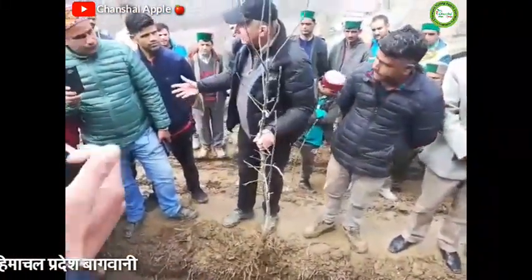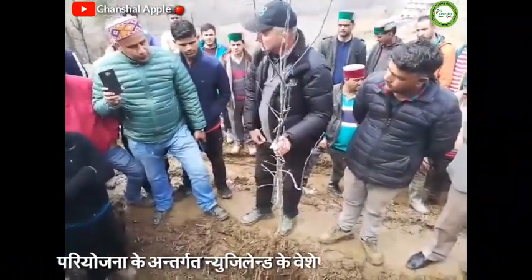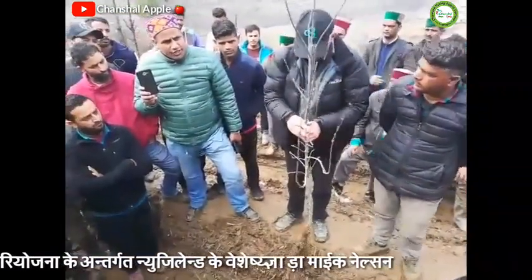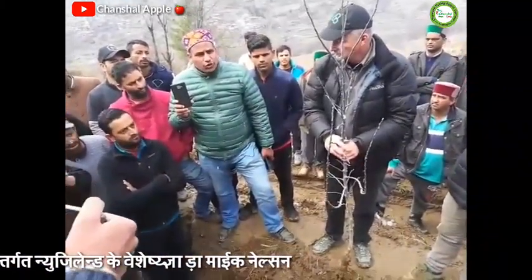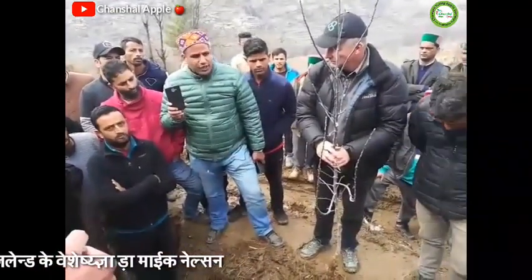The University's recommendation is that at the time of plantation, you have to add 500 grams of Super Phosphate and 2 kg Sadawa Gober. You have to use it and mix it.